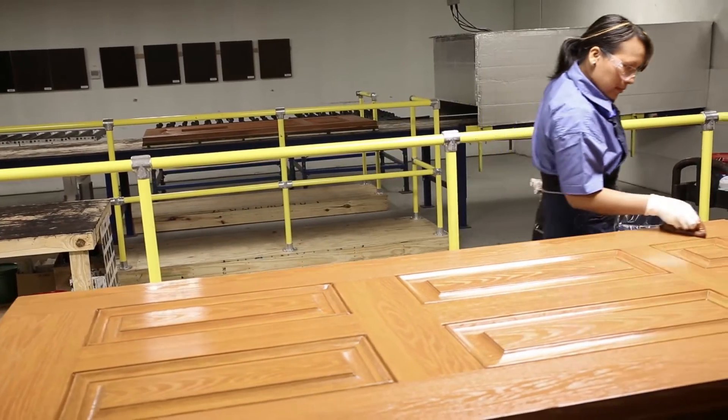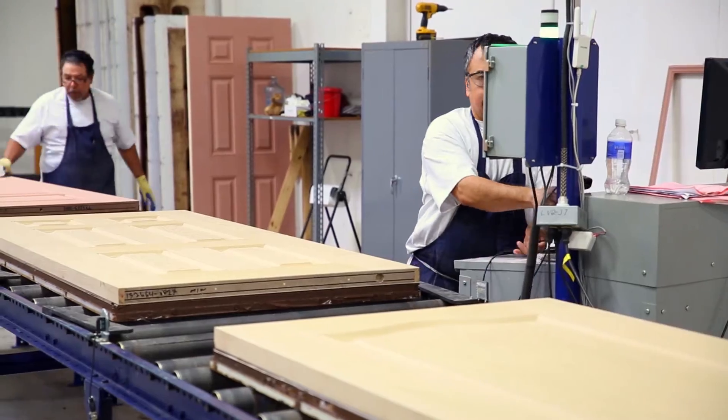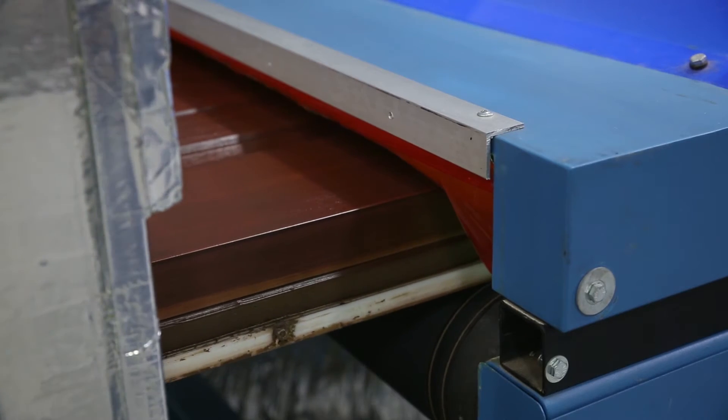Glasscraft determined that the key was the finish. We have oak skin, we've got mahogany skin, we've got cherry skin. This automated assembly line can deliver 28 colors and four different textures.